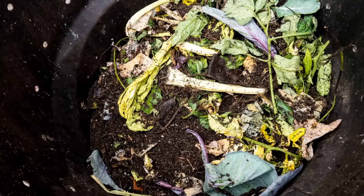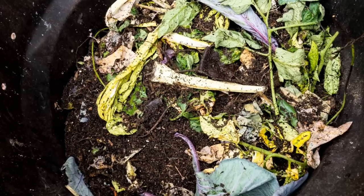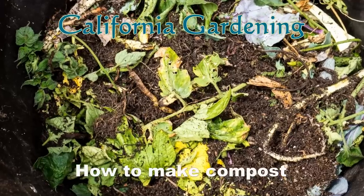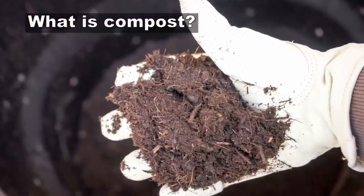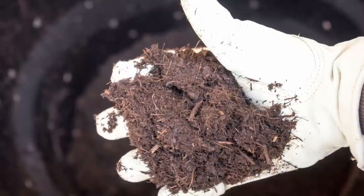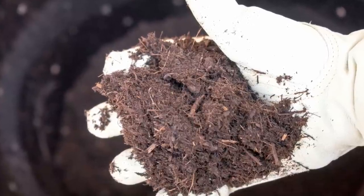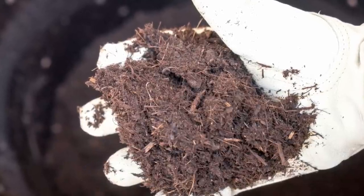Some call it black gold. For most gardeners, this is an indispensable source of organic material to get great plants in your garden. Let's see how to make compost. Compost is nothing but decomposed organic matter. Soil microorganisms like aerobic bacteria and fungi, as well as earthworms, decompose organic matter into nutrient-rich fertilizer or soil amendment.